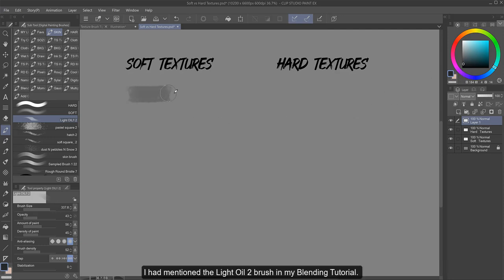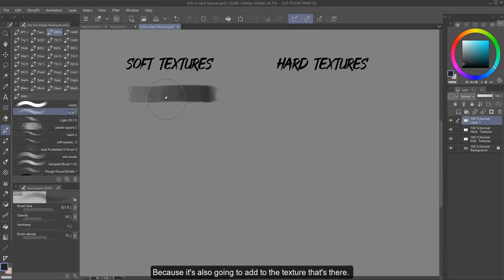I had mentioned the Light Oil 2 brush in my blending tutorial. One of the reasons I like it so much is that it is a softer texture — you can see it's not very defined, it's got a little haziness to it. That works out great to blend with and do soft shadows, such as a cast shadow, because it's also going to add to the texture that's there, where a standard soft airbrush would erase that texture because it's flat — there is no texture in this brush. You can see how different they are when I put them side by side. I'm not saying you can't use a standard soft brush; I do use this too, but I recommend doing it in moderation because it can undo a lot of your work.